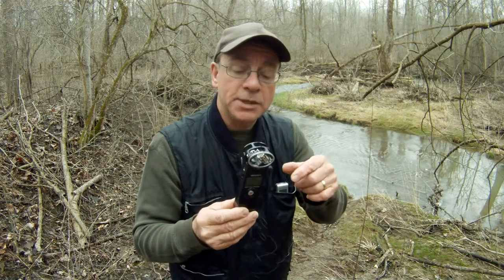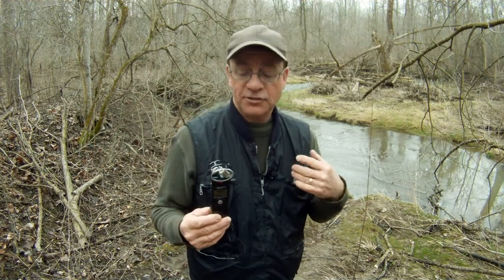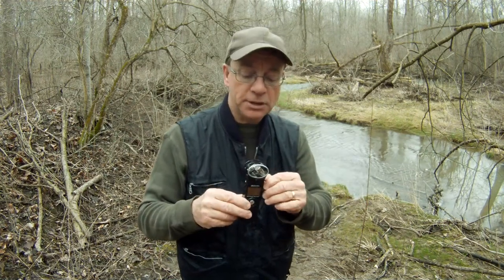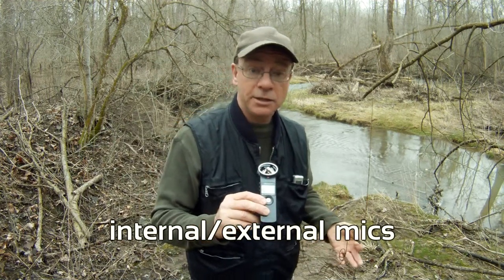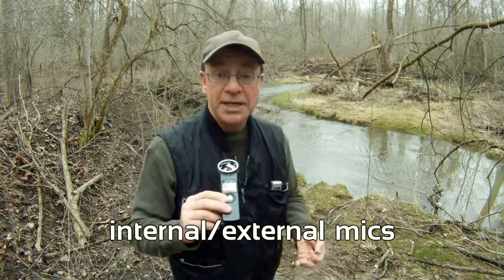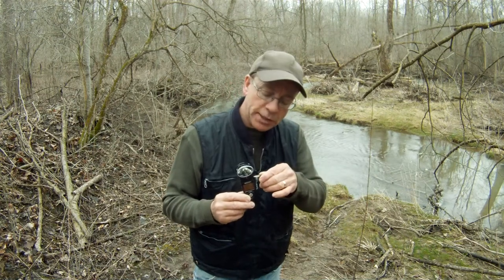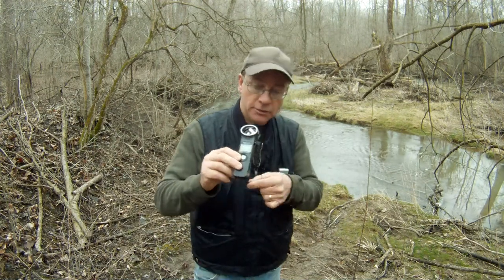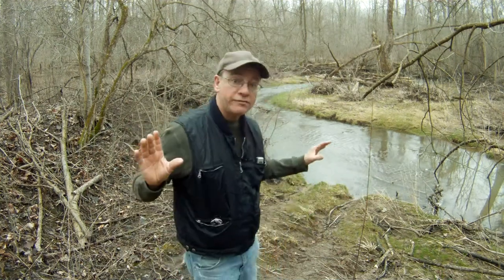It's got built-in stereo mics, or you can plug in a clip-on mic, which is what I'm using here to get the best sound. If I use the built-in mics on the top, they do pick up good quality sound, but then I have to hold this like a handheld microphone, and if there's any wind it's going to pick up on those as well. So I like to plug in this little clip-on microphone.